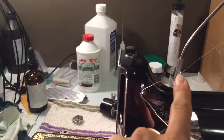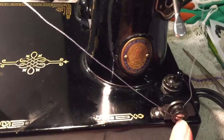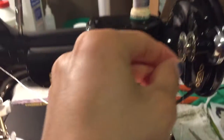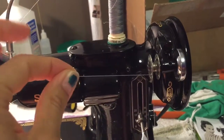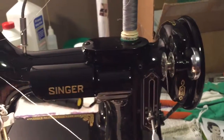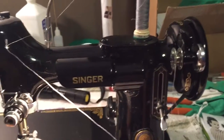You'll thread it through this eyelet, this eyelet, then come straight down and thread it in between on this bobbin winding tensioner. Then you'll thread it from the inside out. Hold on to this piece of thread as it's winding — it'll either break off, or you can use a pair of scissors, which is what I like to do, and cut it off.